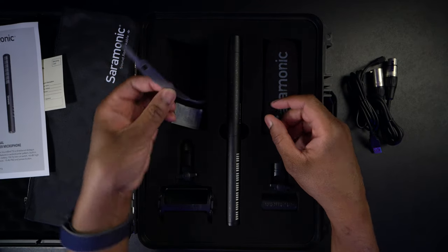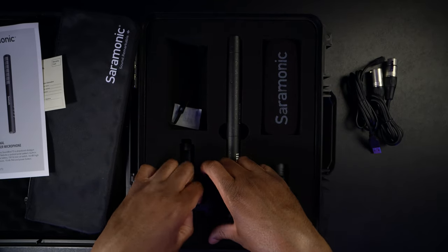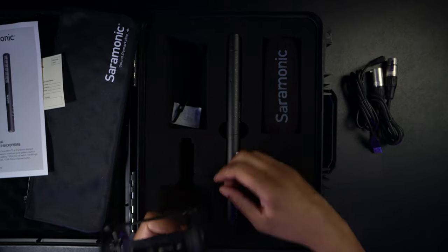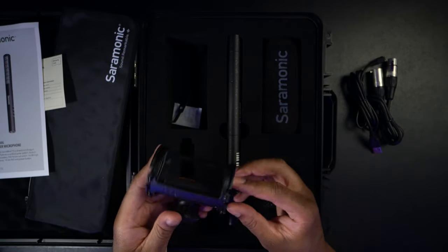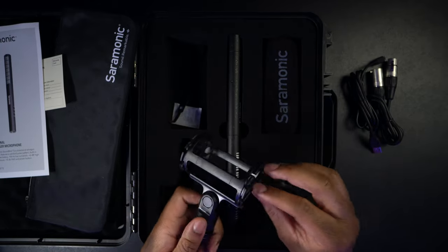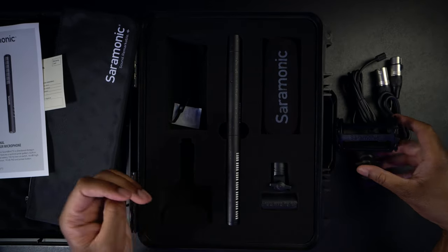We have what looks like some sort of strap — I guess a cable strap that you can use to hold your cables together. And this looks like it's going to be a shock mount. The little rubber bands here will actually provide some good shock resistance, so it kind of bounces in there and doesn't make any crazy noises. We'll set that off to the side for just a moment.